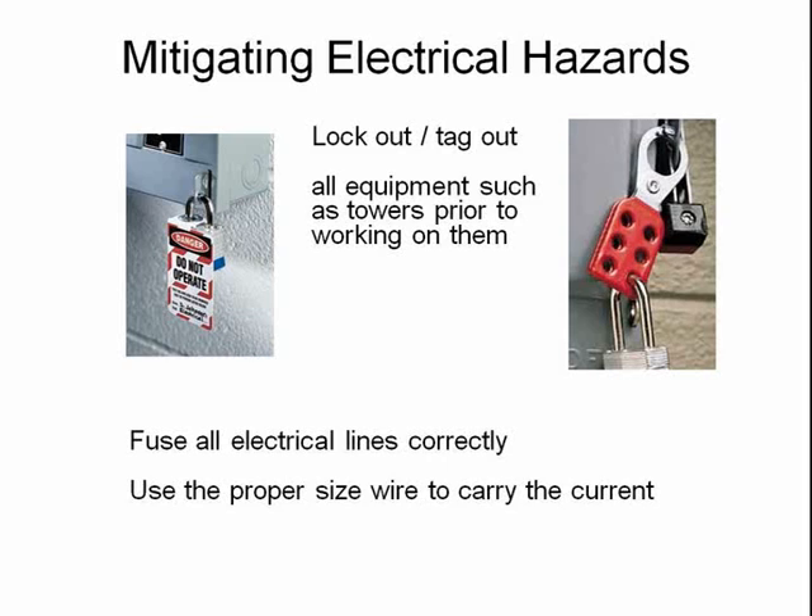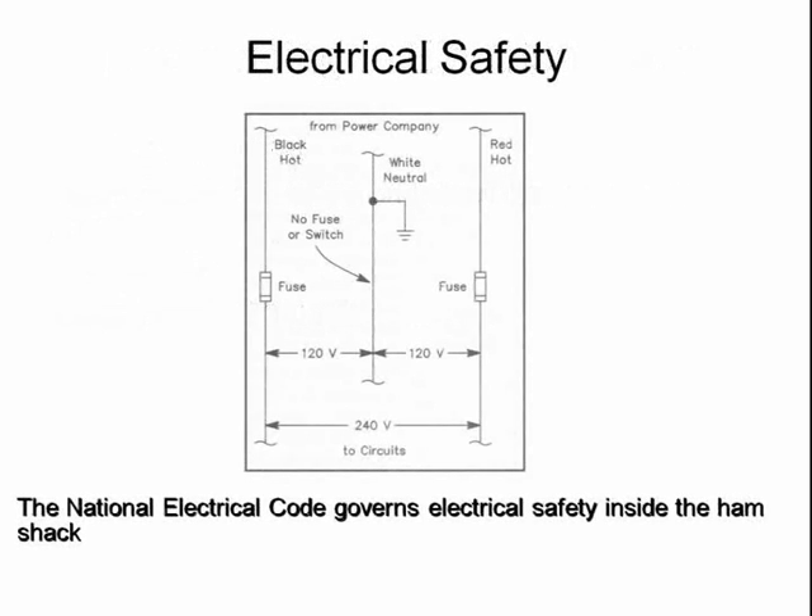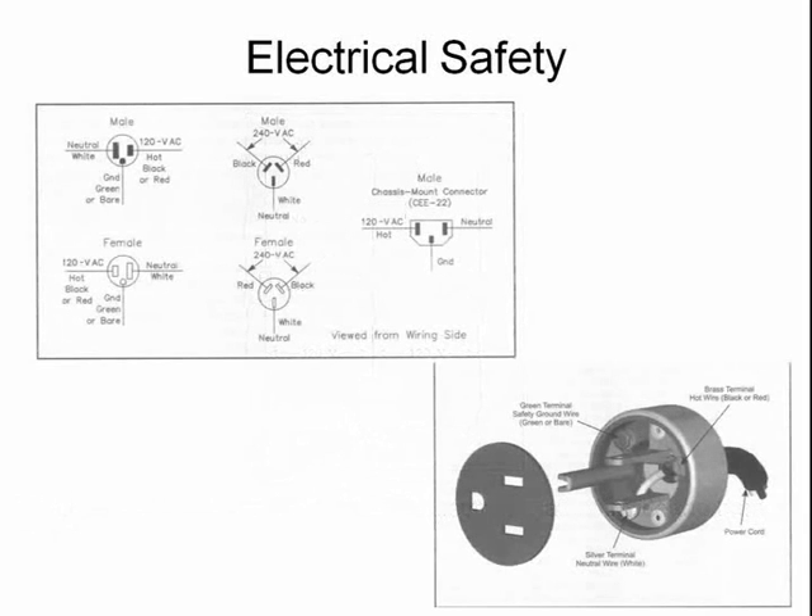When you're going to be working on electrical equipment or towers, don't forget to lock out and tag out so that others will know that you're there. If you should be working with someone who is electrocuted, the first step is to shut off the power, then call for help. It's a really good thing to learn CPR and first aid for moments like that. It's the National Electric Code that determines the requirements for electrical safety in the ham shack. Be sure to use the right type of plug and connector for the electrical wiring.